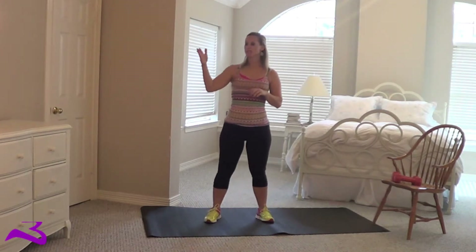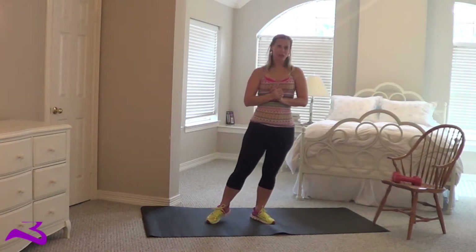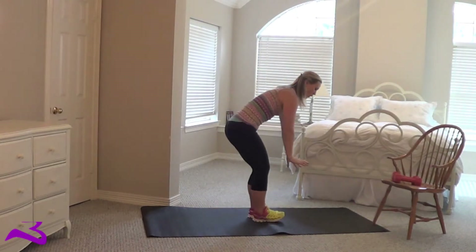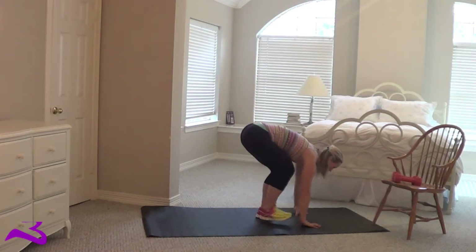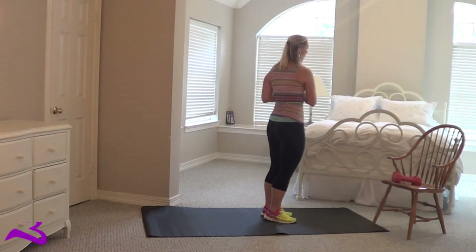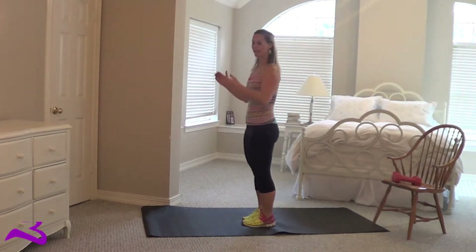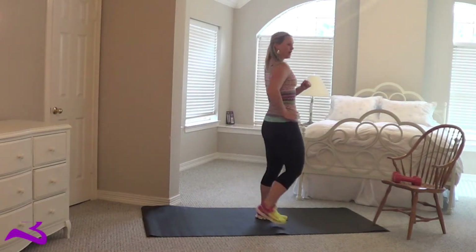Now when you count those, every burpee is one. And then the modification — home position. Walk out, walk out, walk in, walk in. Stand. And you can either hop and turn down, or you can just turn around and down. Out, out, in, in. Turn around.